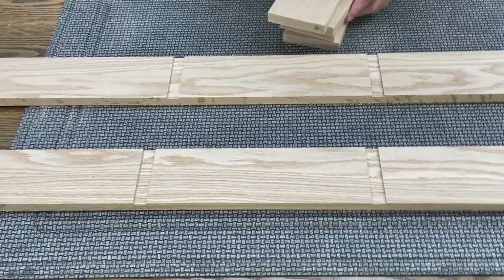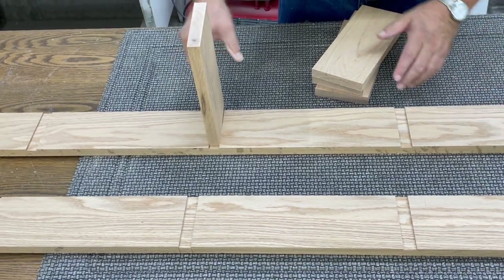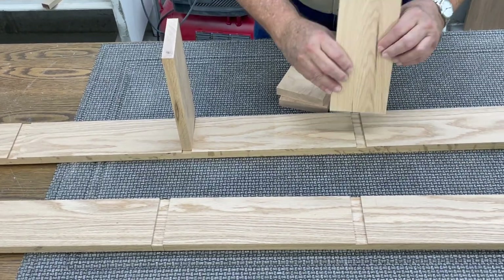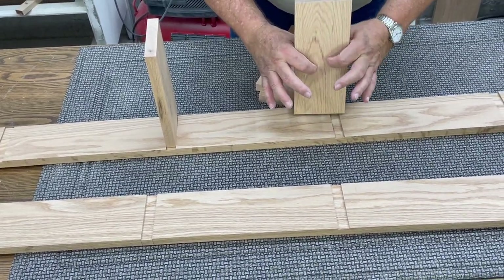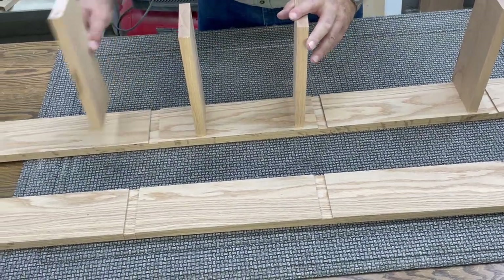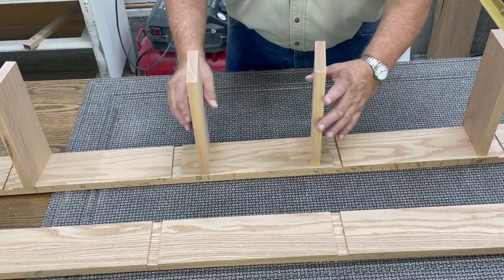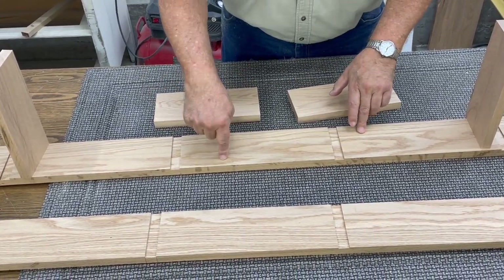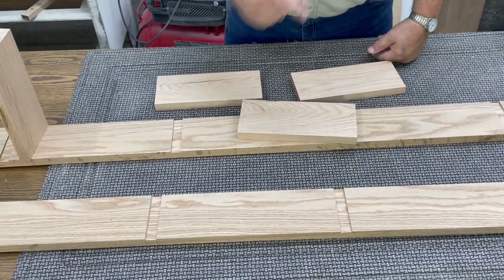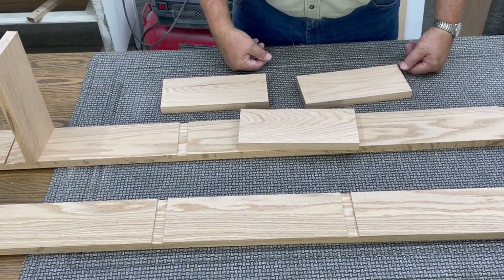With our pieces cut to length, you can now see how we're going to start putting this together. These pieces will all fit in here like this. This is all double wide — two thicknesses wide. So this all goes together like this, and there'll be another piece across but it will only be an inch and seven-eighths wide. So that's what we're going to do next. I will cut all of this into inch-and-seven-eighths wide, and then we'll come back and assemble.